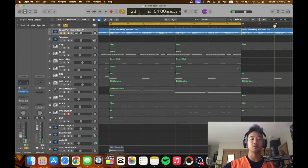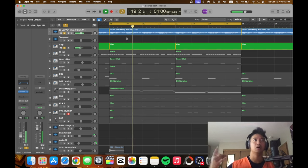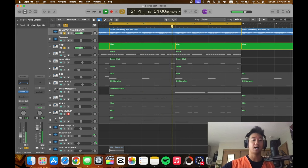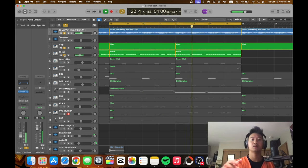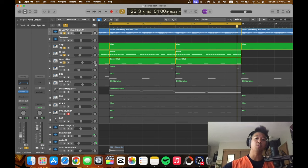Next up, we got to add a clap to that. Then we add some hi-hats. Hi-hats are really what make the song hip-hop-y. Then we got the open hi-hat.